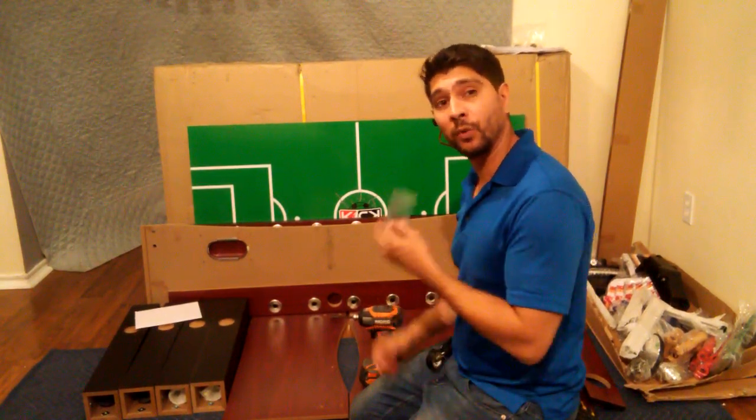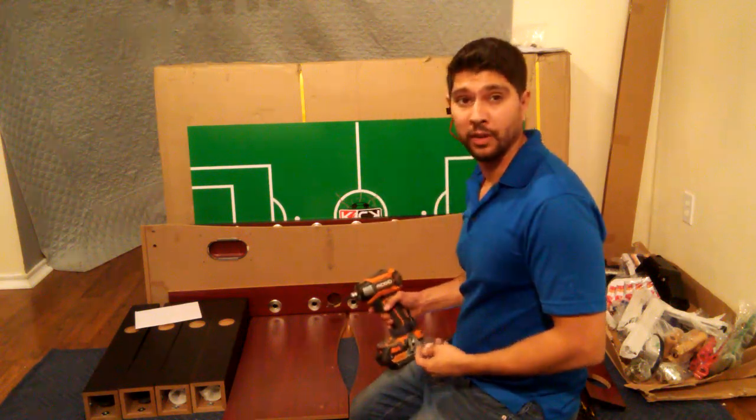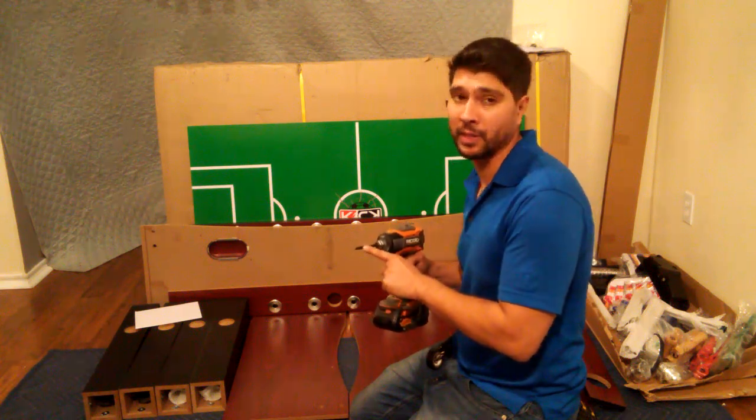For this assembly, you will need an Allen wrench that has already been supplied for you, and also a Phillips head screwdriver. However, I will be using my power drill fitted with the Phillips head tip to help speed along this process.